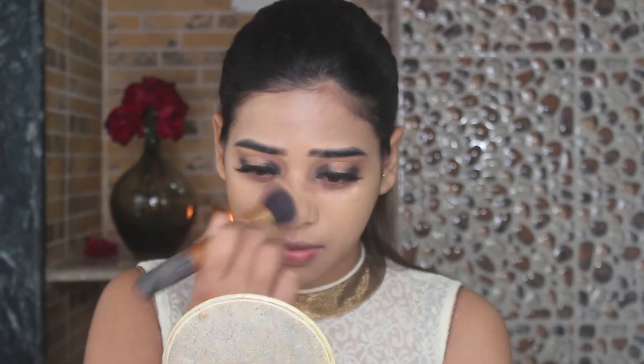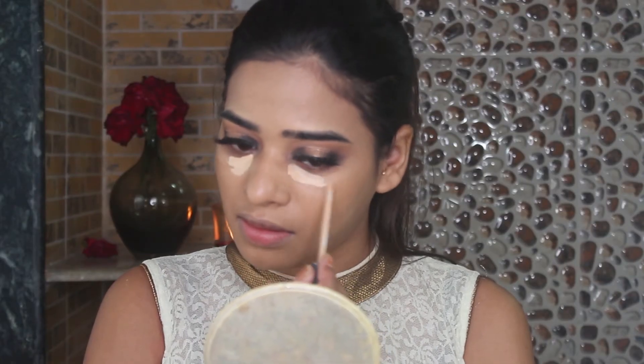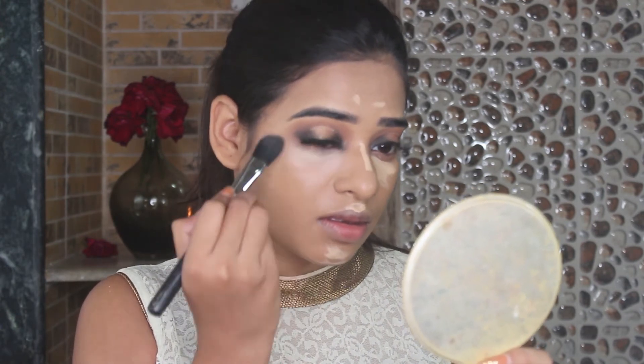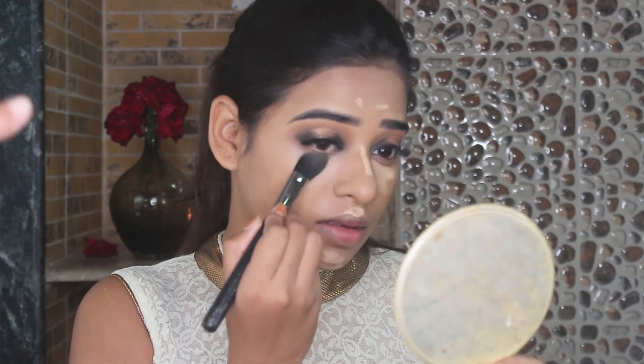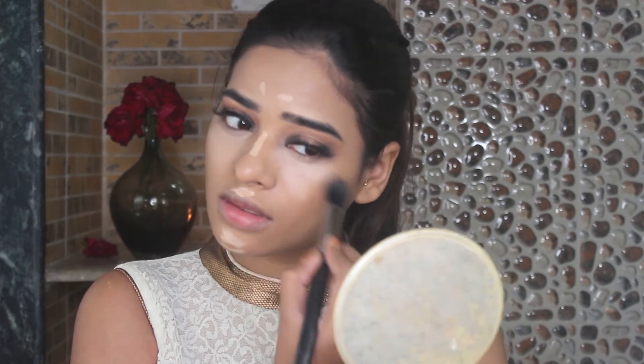The foundation has pretty much full coverage — it looks so good and filter-like, so I don't really need a concealer on top. But still I am going to use one to brighten up my face. I am using the Maybelline Fit Me concealer, which is a few shades lighter than my skin tone. I love highlighting the inner parameters of the face, and as I am going with a heavy eye, bright under-eyes work well. I am applying it under my eyes, on the forehead, bridge of my nose, cupid's bow and chin.